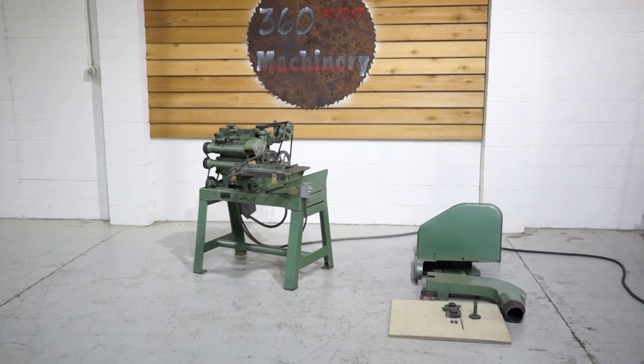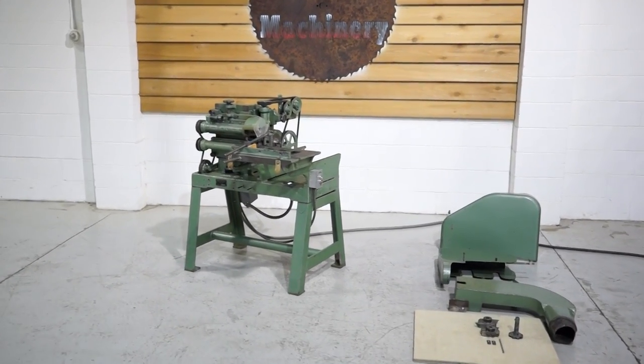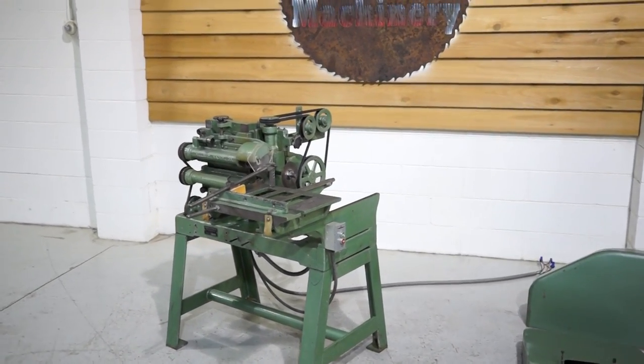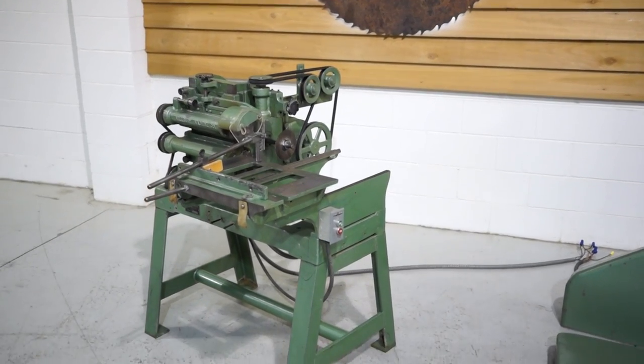Welcome to 360 Degree Machinery. We're going to do a walkthrough of a Milbury BT112 tenoner. It is complete — we could not find any repairs. It's had the same owner for 40 years.